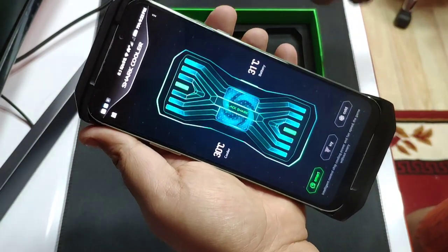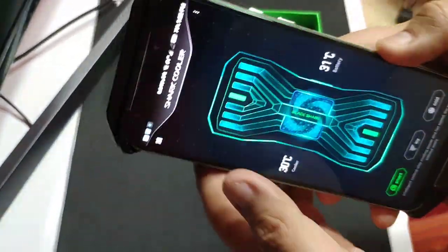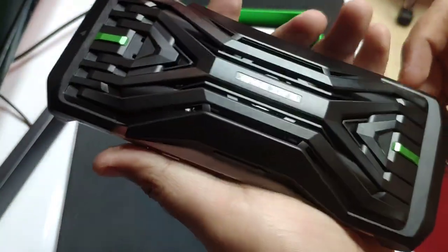There's a manual inside but it's all in Chinese. So that's it — just a quick unboxing.